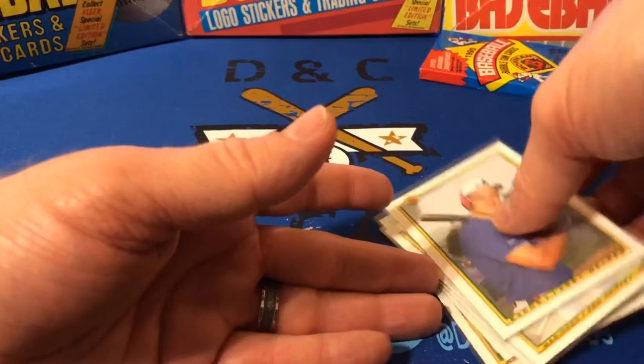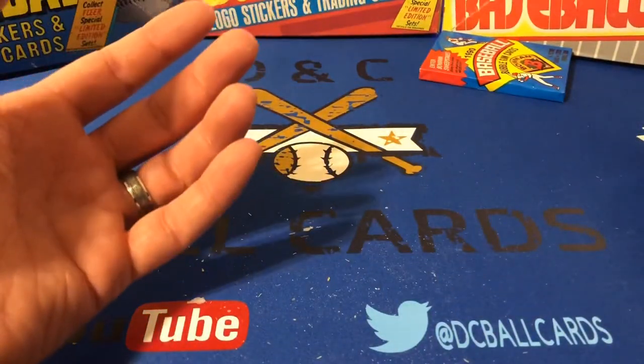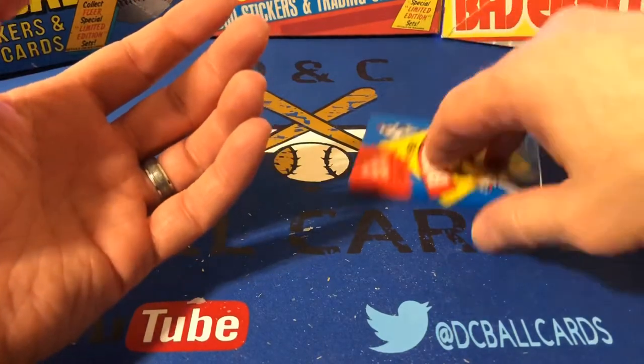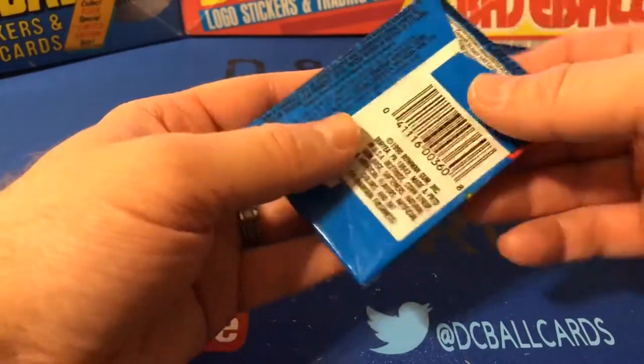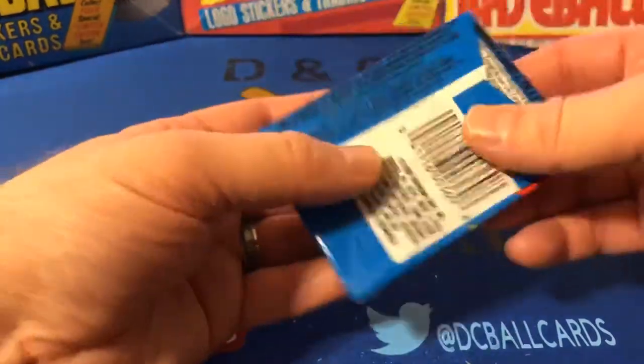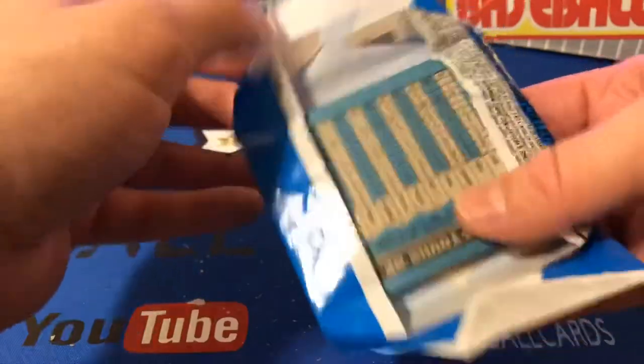So as you can see, we have not hit the Frank Thomas rookie. I also didn't hit the Frank Thomas rookie in the 1990 Score box that I opened. So a little disappointed in that, but we do have this one pack left, so maybe we'll get lucky here.